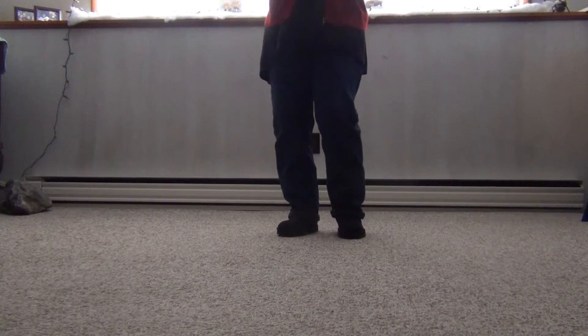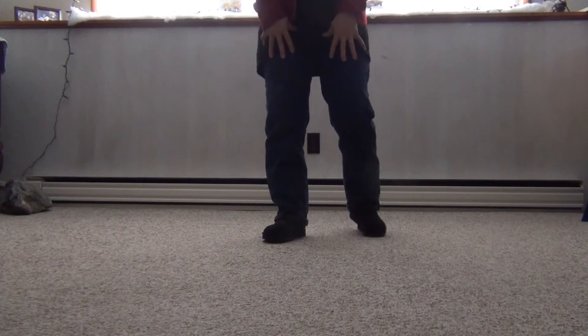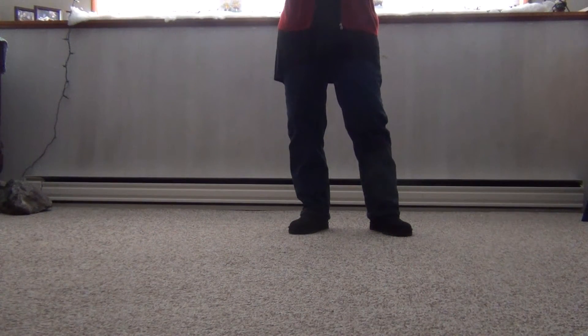Hello everybody. I'm giving you feet — that's all we have room for. It's either feet or my head, and I think you do better with feet. This is a walkthrough of Forty Arroyo's new dance called Love Your Body, and it's done to Shape of You by Ed Sheeran.